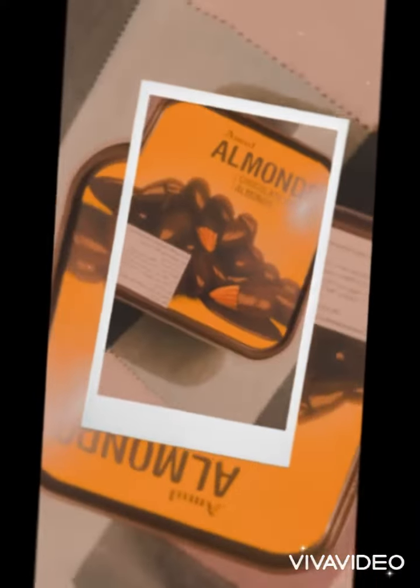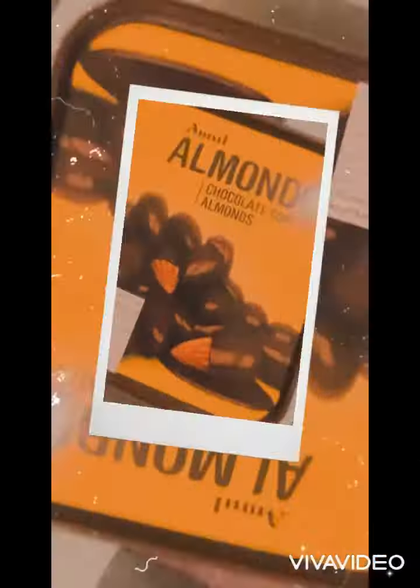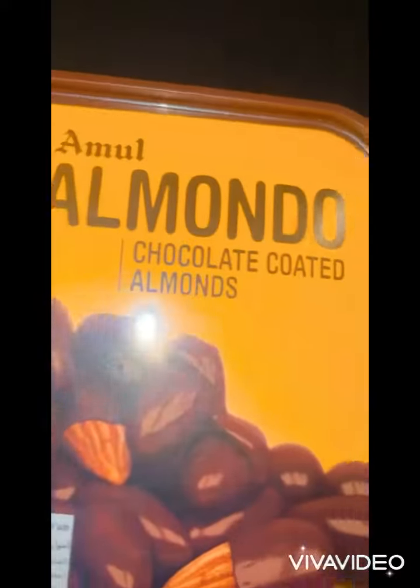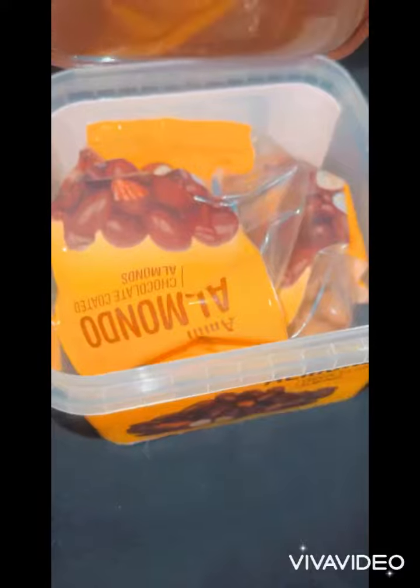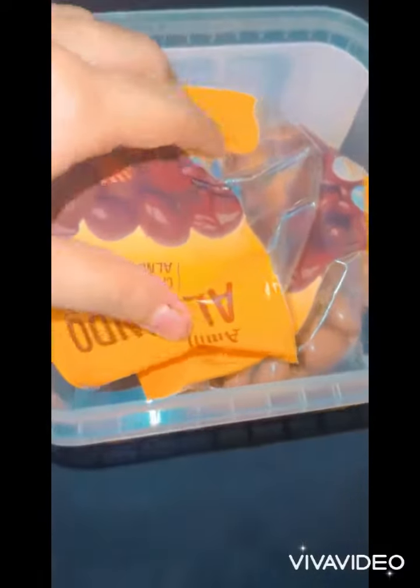So here you can see that I'm unboxing it. So these are my almond, like chocolate coated almonds. So come on, let's see over here — what we got in the box. So we got some chocolate almonds.